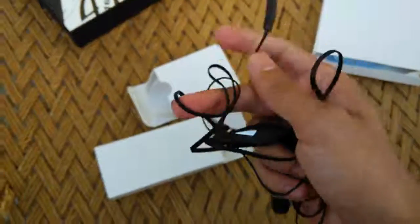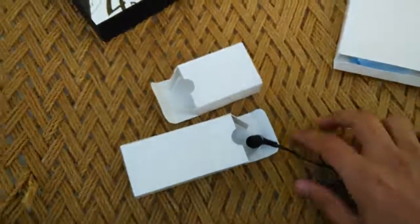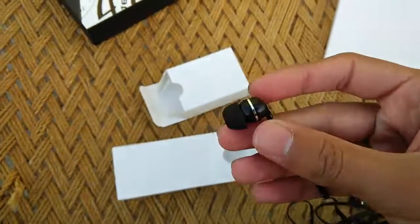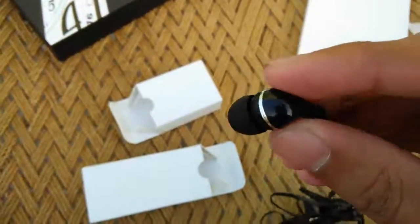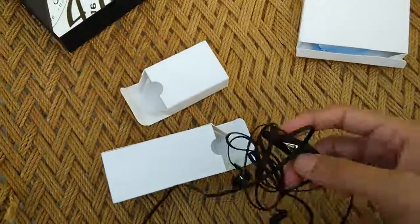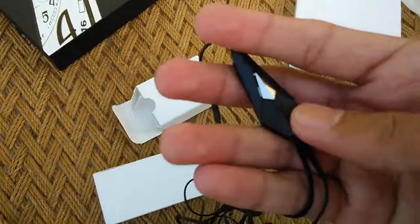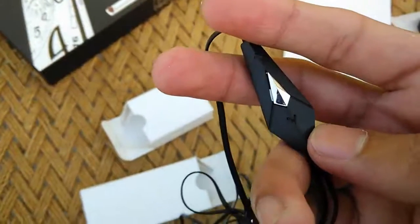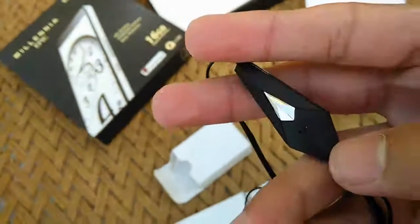Switching to the second box, we have the 3.5mm earphones that come along with the device. I haven't really checked the quality of these — we'll get to that in the full device review coming soon. The earbuds are normal in-ear earphones that generally come with devices of this price budget.